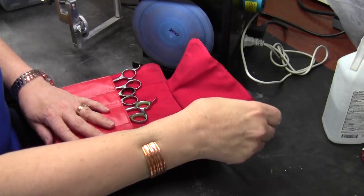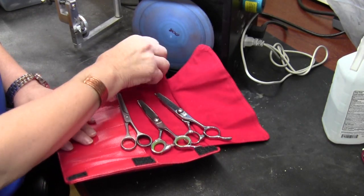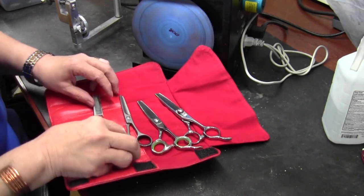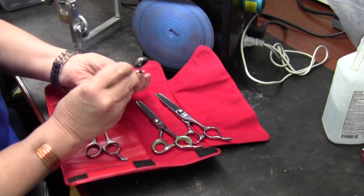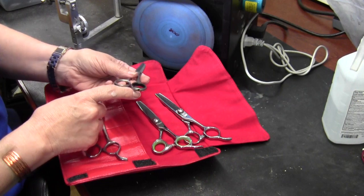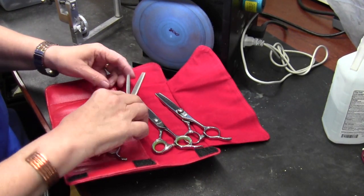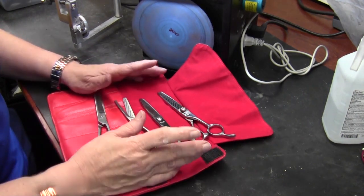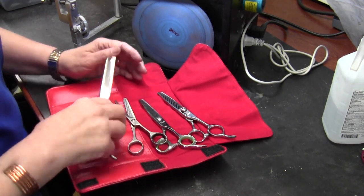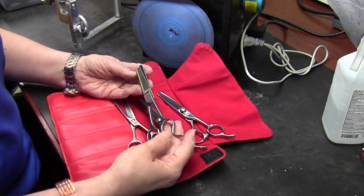Here are the thinning shears that were sent in to me. I'm going to pull them all out and take a look. I have four of them. The first thing I notice is that one is missing a finger rest, so I would address that first. I'm also noticing all of them are right-handed shears. This one is a beveled edge — this is a 4420.